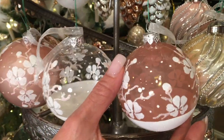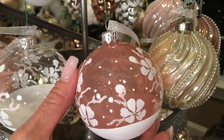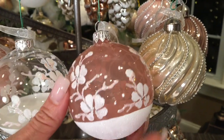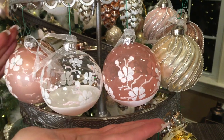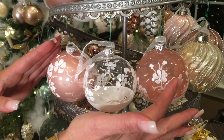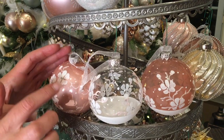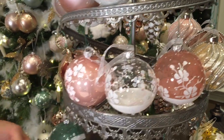Then you have one that is a beautiful translucent — semi-opaque — so you can see into it. In the pink set, it's a pink glass with hand-painted white flowers on the bottom, absolutely gorgeous. So in the pink set you get two of each: pink transparent, clear, and soft polish — all three hand-painted.